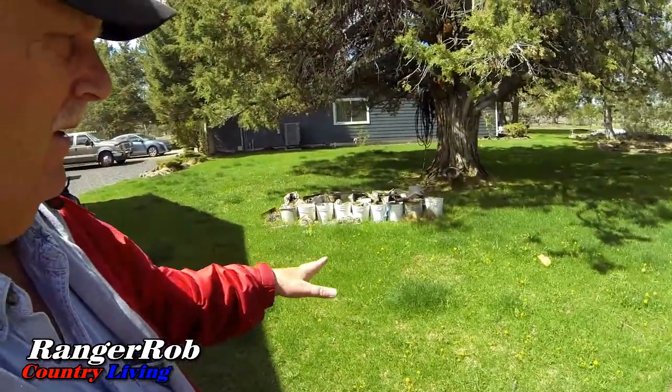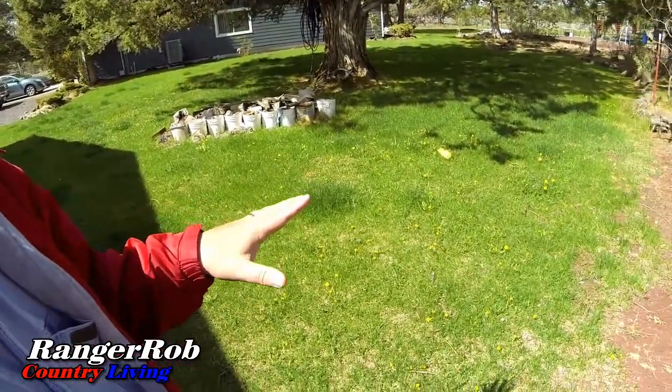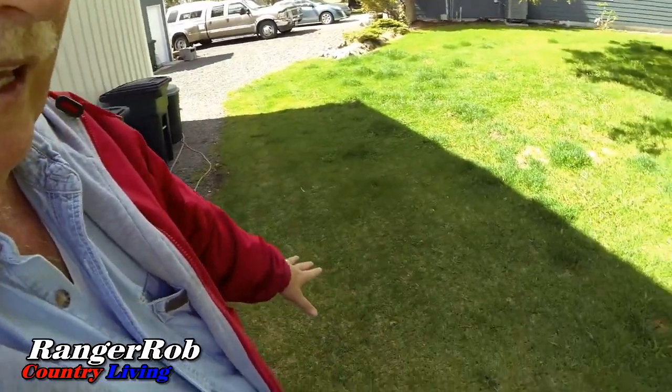It's kind of a funny time of year — we fertilized, did weed and feed, turned on the water system, and we are greening up big time. We've got dandelions, but hopefully the weed and feed will help thin those out. It gets really thick in spots. We're not quite ready for the first mow, but I think this weekend we may have to hit some of the lawns.